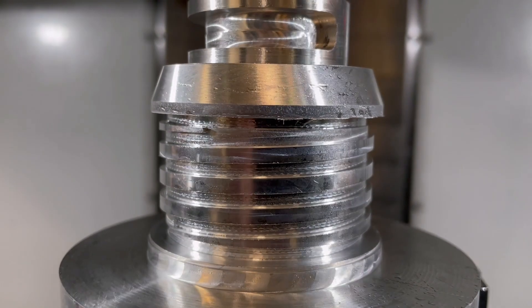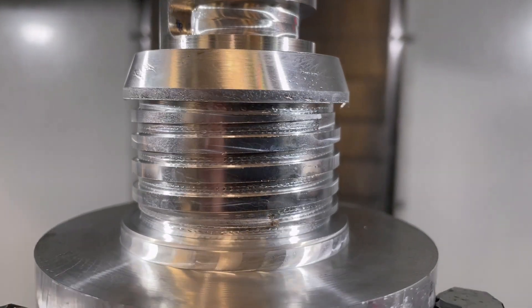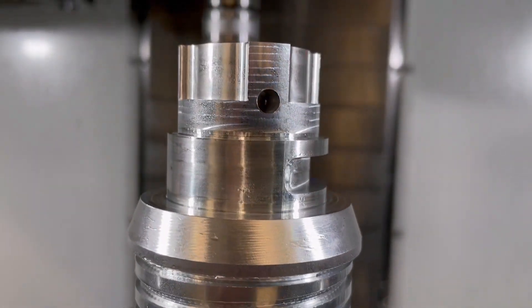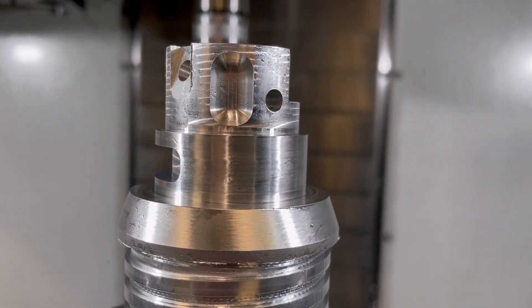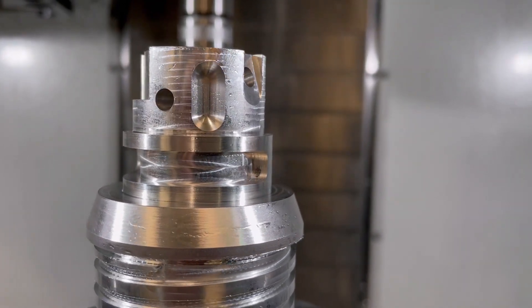Hi everyone. When parts have been machined, there often remains a flush of material on the edges of parts and components. These flushes of material we call burrs. Even when all machining toolpaths have been completed, a part can only be considered shippable when the deburring process has been completed.